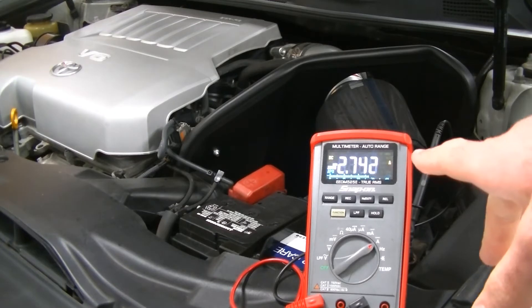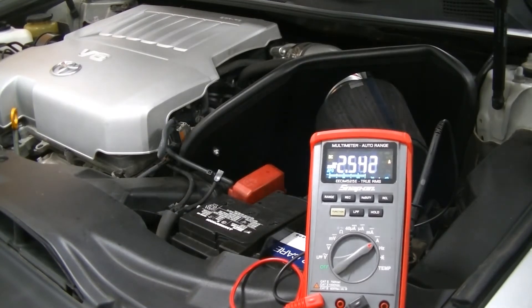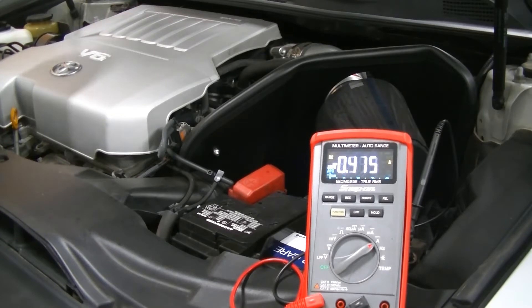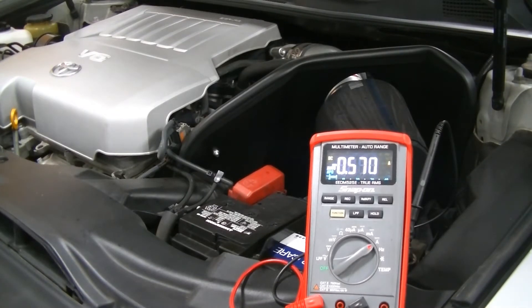So there you have your reading coming through the meter. Right now the car is drawing 2.7 amps. What we're going to do now is put the car into sleep mode. We'll shut the doors and set the hood latch to make it think the hood is shut, then let the car fall asleep. I'm going to shut the driver's door and latch the hood using a screwdriver to push the latch down. Some cars you don't have to do this, but if there's a hood pin it'll keep the car awake.